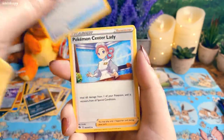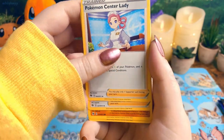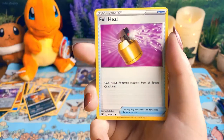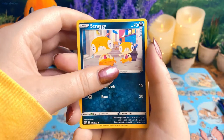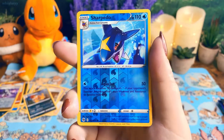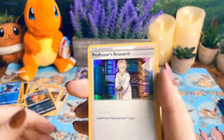Pack six: Grass energy, Great Ball to catch my Charizard in, Pokémon Center Lady, Team Yell Grunt. Does anyone else think Team Yell is kind of the worst villain team? I just think they felt kind of boring — I get it, they're not supposed to be real villains, but it just felt boring. Reverse holo Sharpedo and holo Professor's Research.